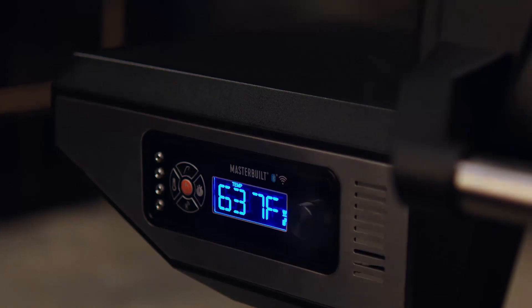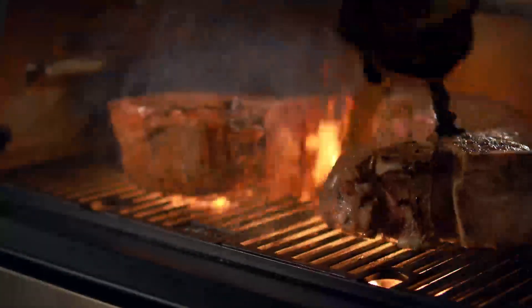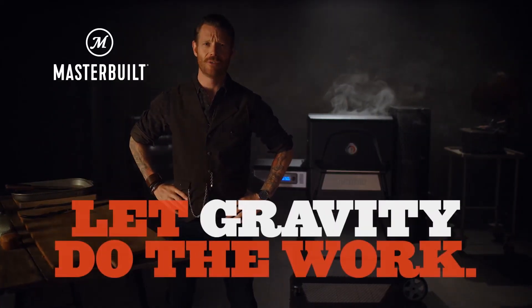The Gravity Series Grill and Smoker allows you to ramp up to 700 degrees in just under 13 minutes. Hello, delicious. That's all the flavor of charcoal, none of the effort. Let gravity do the work.